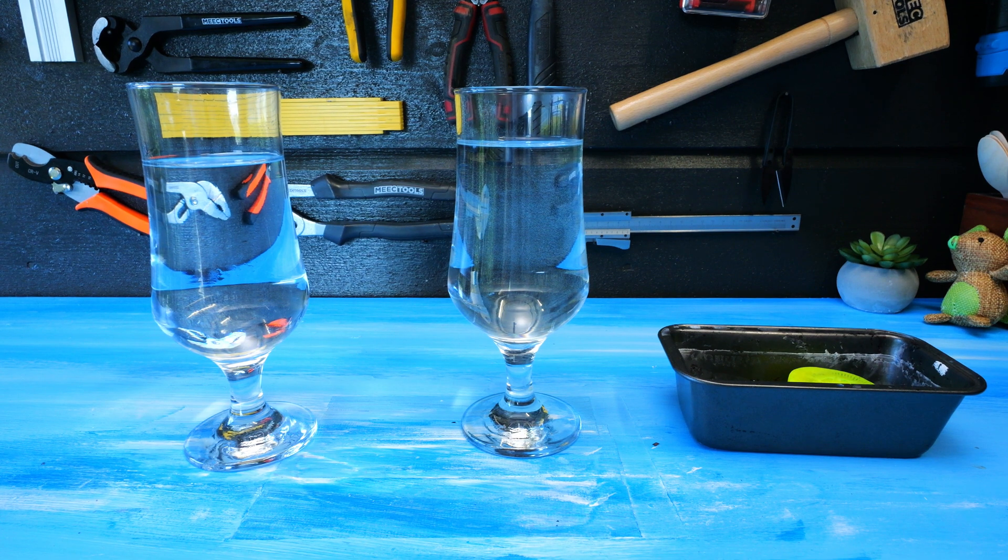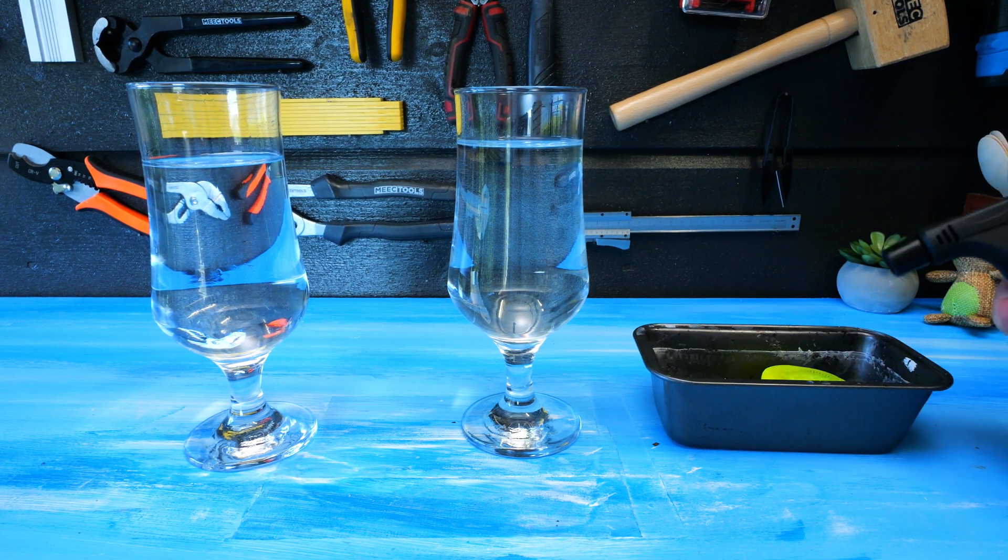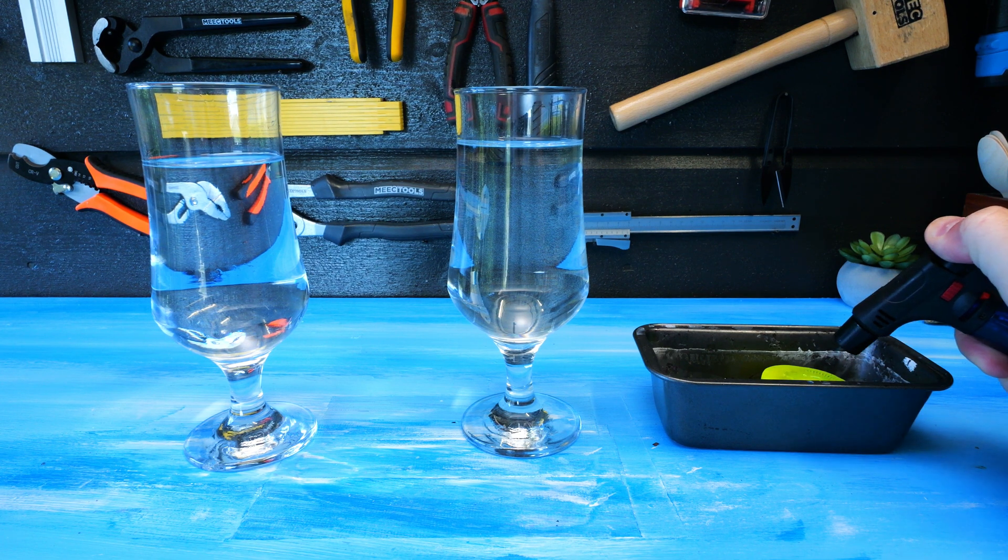We have seen how the wax acts in the lava lamp when heated. Now let's see how it reacts in regular water. I have one glass with hot water and one with cold.